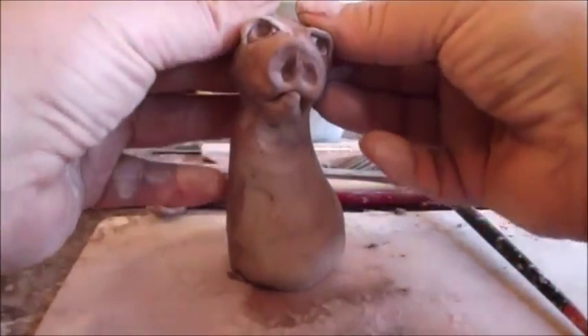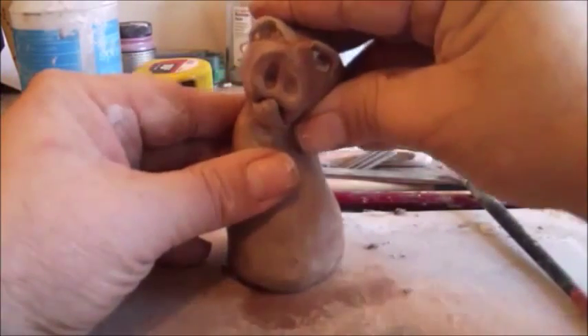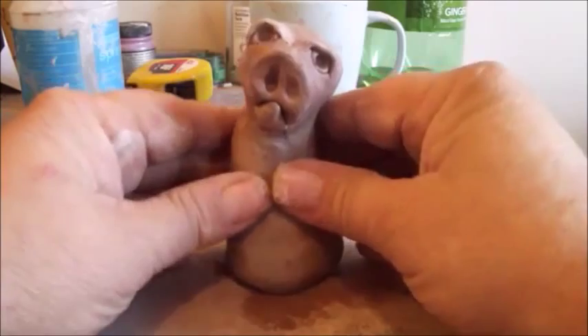All right. Now as you notice his head is kind of tilted like this. That's actually good — we like tilting. It just adds more life to the piece.